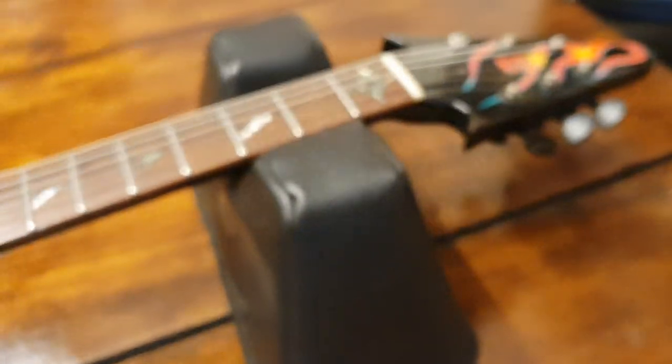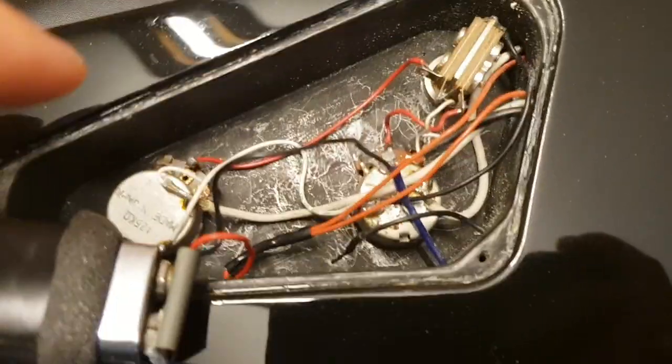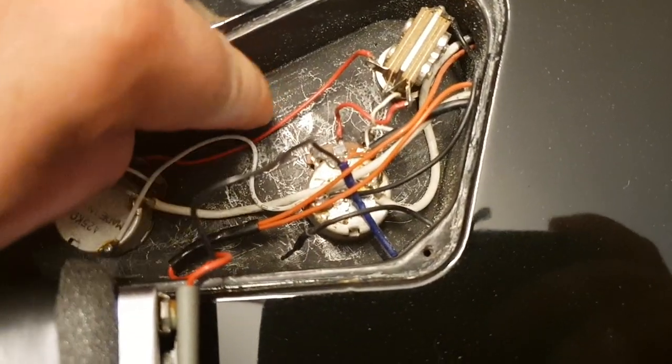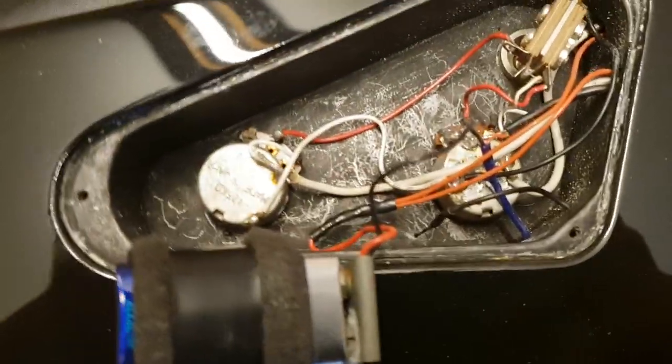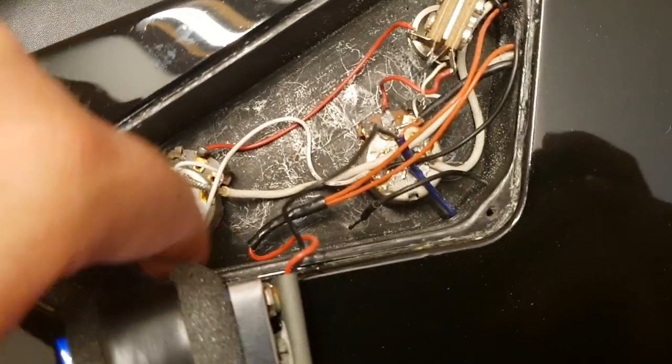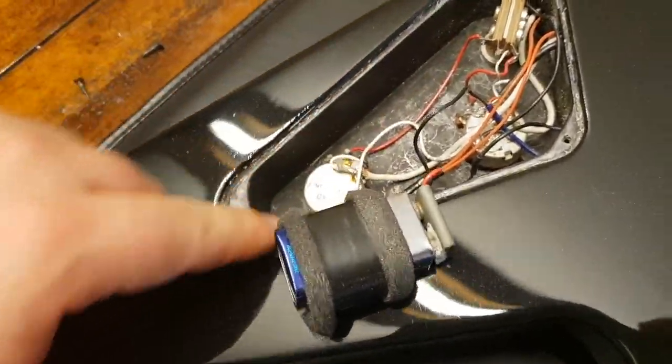The back can tell us a lot too — most importantly, the neck plate. I've got the back cover off to show you the control cavity, which is another dead giveaway for real versus fake. On real ESPs when you take the cover off, they all look like graphite that's been scratched up a bit. Everything is nice and smooth, all the cuts and edges are smooth. It's really well done.